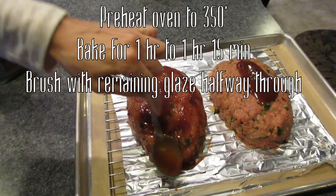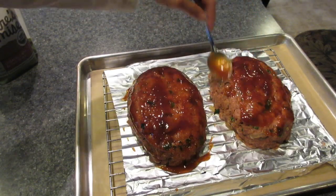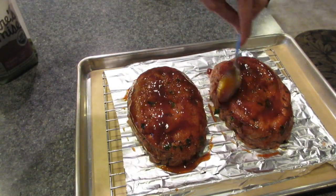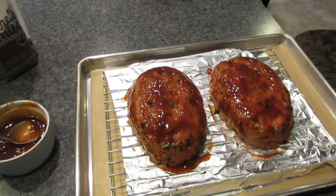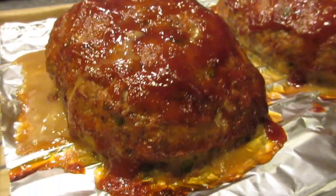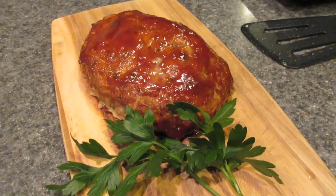A silicone brush works great here, or the back of a spoon works too. Use about three quarters of the glaze and evenly spread it around both meatloaves, being sure to get around the sides and all over the top. The benefit of not using a loaf pan is that you have more surface area exposed so you can get this glaze all over. Once it's in the oven it starts to caramelize and harden a little bit, and then halfway through baking we go ahead and add another layer to really intensify the flavors. My oven has been preheating to 350 degrees — we're gonna place them in for a total of about an hour to an hour and fifteen minutes.